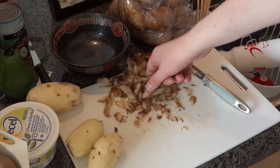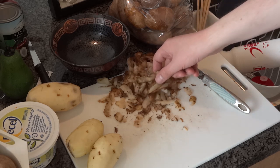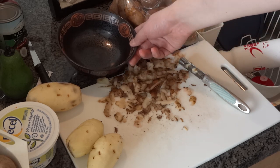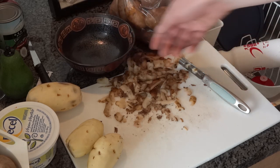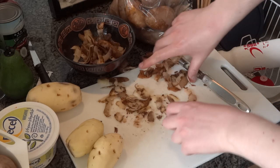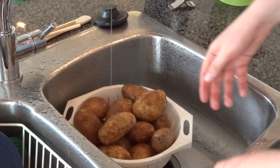You may notice that you're starting to get a lot of potato shavings on your cutting board, but what I recommend is to keep your kitchen area cleaner — always have a bowl on the side. You can just periodically take your trimmings and put them in the bowl to keep your kitchen area clean. I'm just going to wash up the rest of the potatoes.